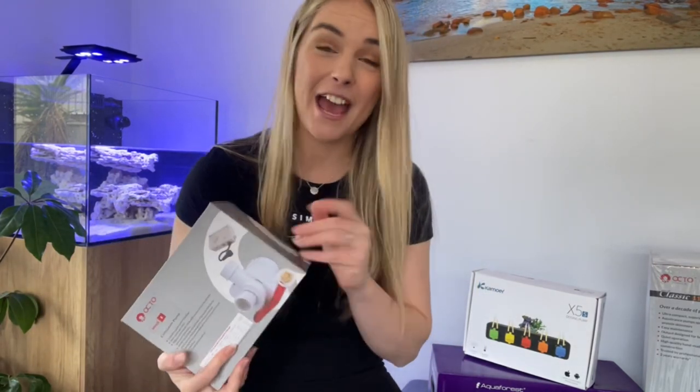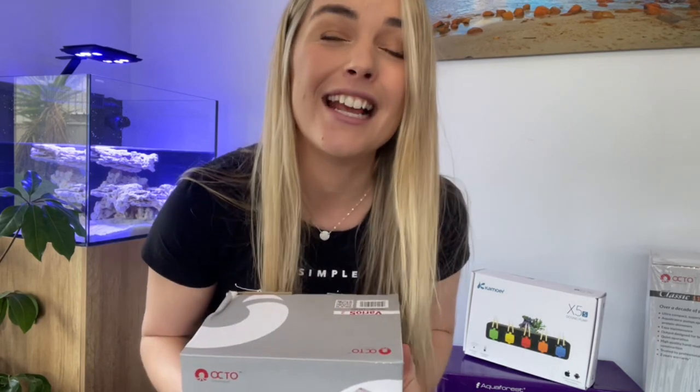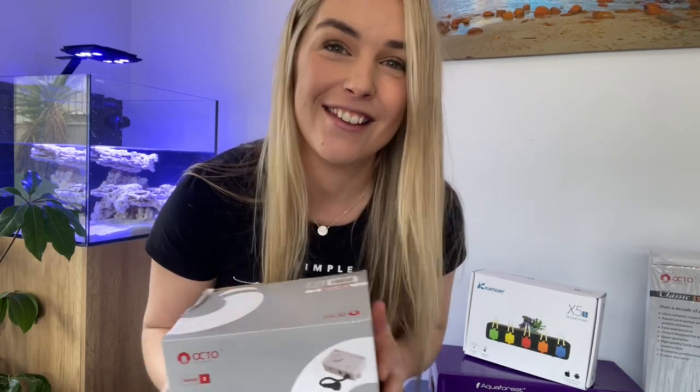But before we get into all of that, if you are new to my channel, don't forget to like and subscribe and turn on that bell so that you're notified when I'm uploading new videos. And as always, a huge thank you to my subscribers and supporters — it means the absolute world, so thank you.